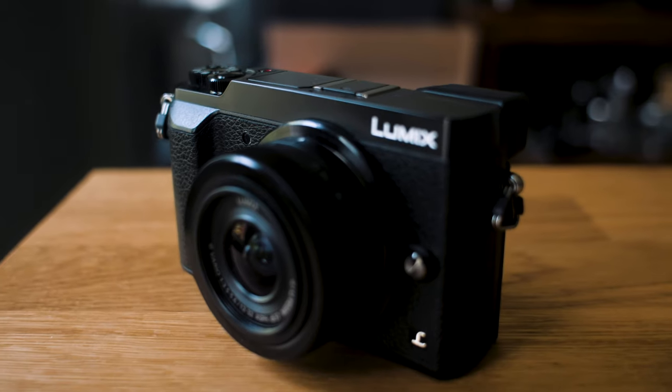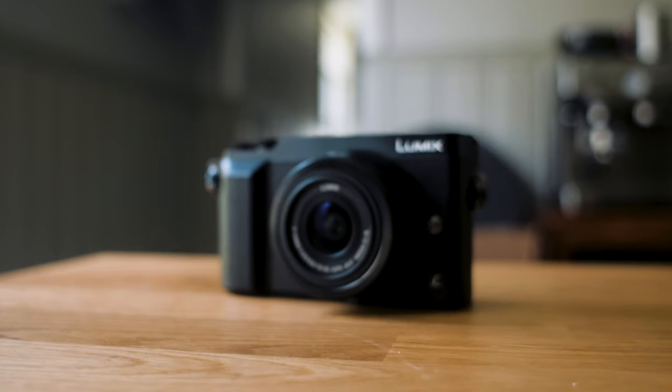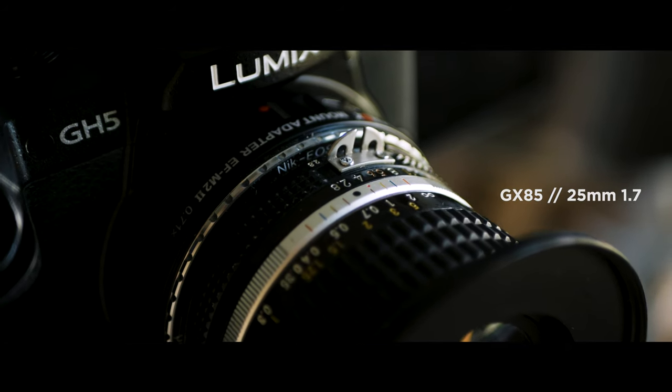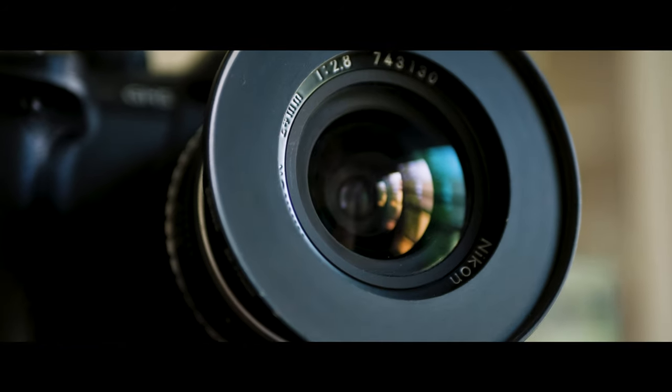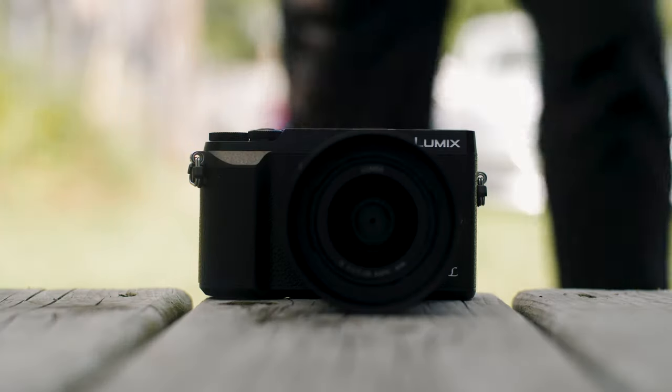For $500 brand new, you're able to pick up the kit lens, the 12-32mm, the 45-150mm telephoto, and the camera body — that's a steal. 4K video, great photos, great for street photography, fast autofocus with native lenses. It's a pretty awesome deal. Hope you enjoyed this video — catch you next time.